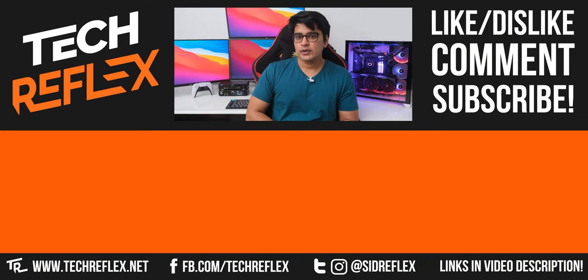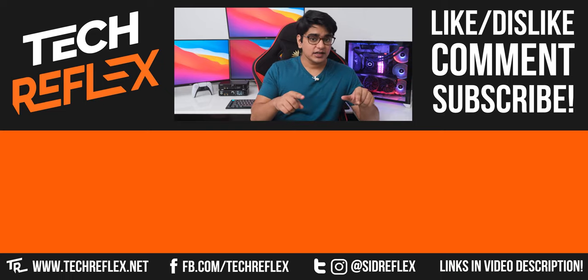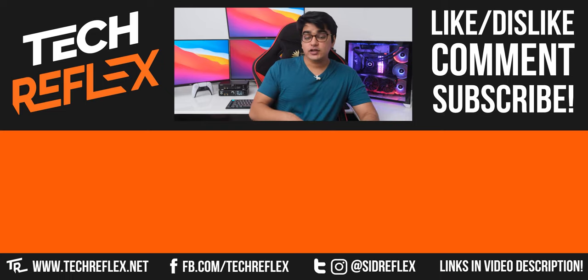So that was it for this video — let me know what you think about a table like this in the comment section below, and if you think that it is something that is practical enough for you.